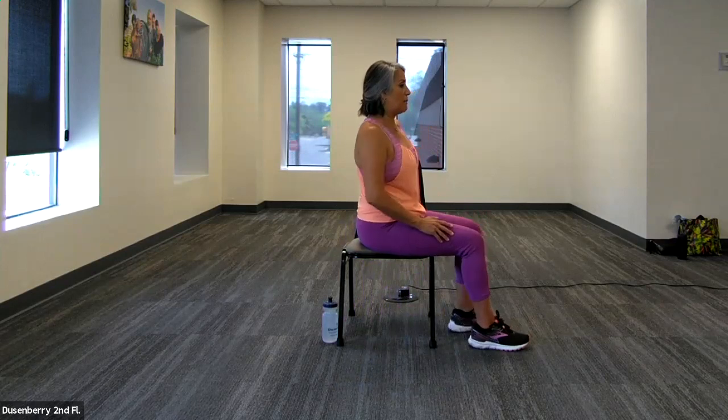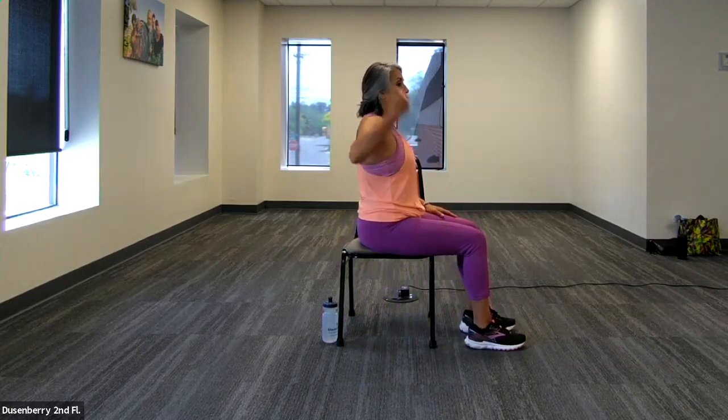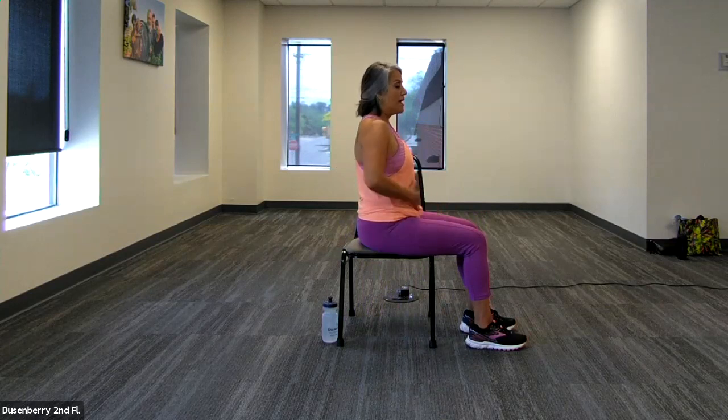Our first exercise today is the back row. The back row is an exercise we use to strengthen our back. The biggest mistake we see in this exercise is posture and the use of the shoulder and elbow versus using the back muscles. I'm going to turn to the side in my chair to explain better posture and form. With your ear over your shoulder and your shoulder over your hip, you have already passed test number one. You are engaged through your core and ready to work that upper body.